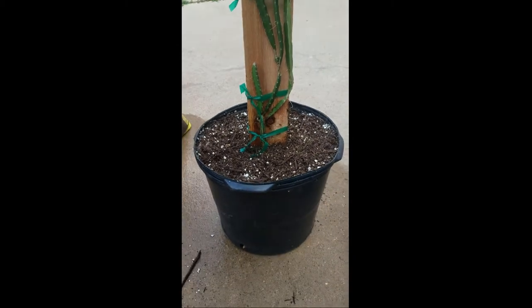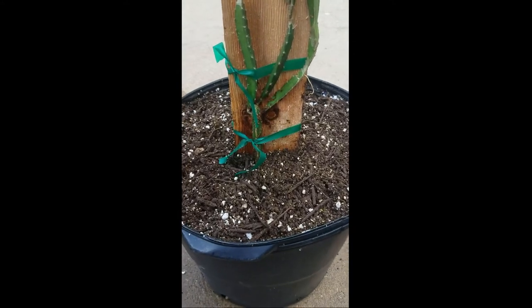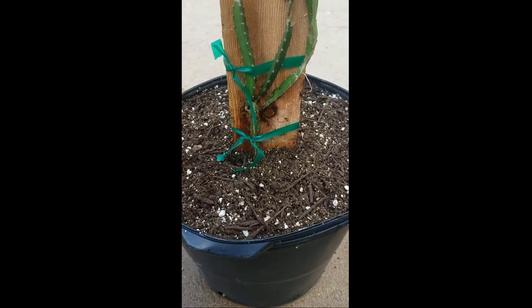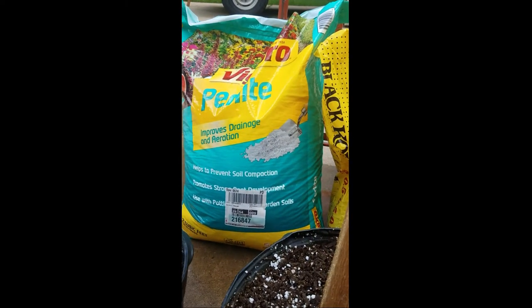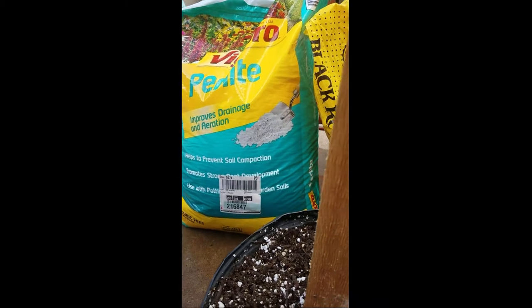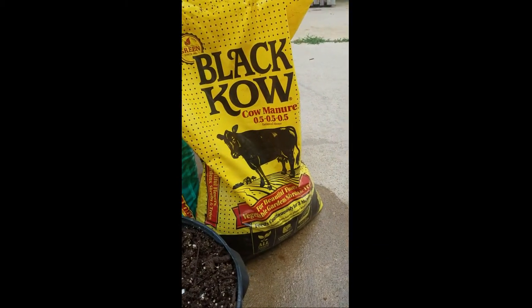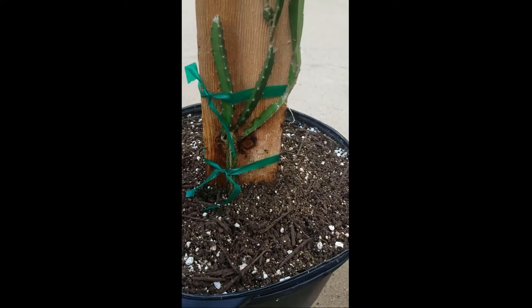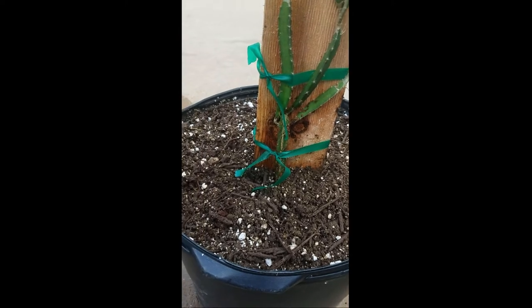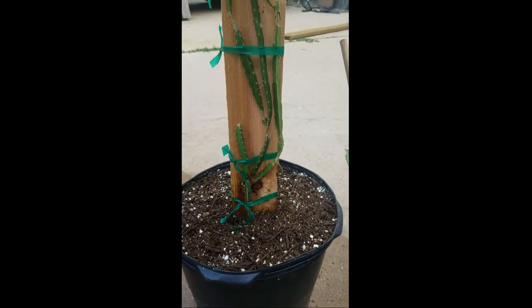I started off with a potting mix — just your Miracle-Gro store-bought potting mix. I did amend it and add some perlite to aerate it some more, and then the last quarter of the top of the pot I did add some black cow manure and then added some more perlite.